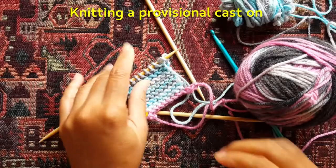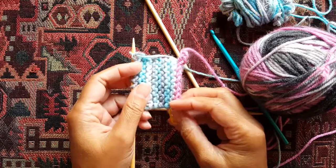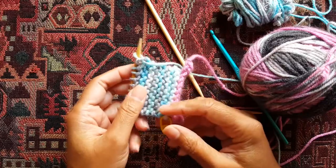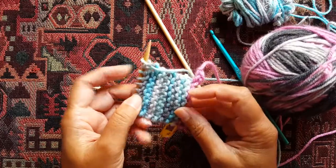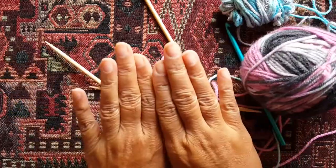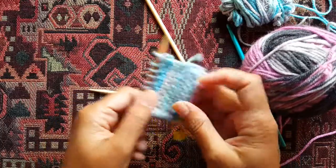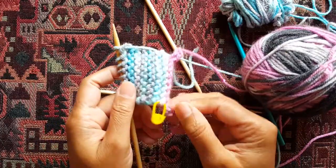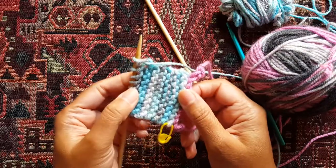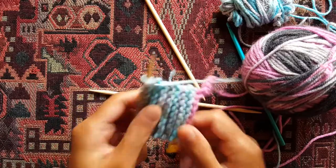In this video, I'm going to show you how to do a provisional cast-on. Some patterns will call for provisional cast-ons. This is very common in toe-up socks when you're knitting socks from the toe, or in patterns where you're making a scarf or an infinity scarf where you're going to join the two ends together. By doing a provisional cast-on, it allows you to have live stitches at both ends of your work once you've taken off the provisional cast-on. It's really not that difficult to do, and I will show you how in just a few easy steps.